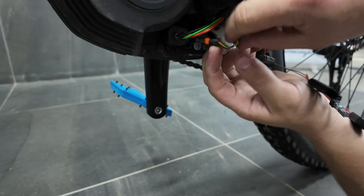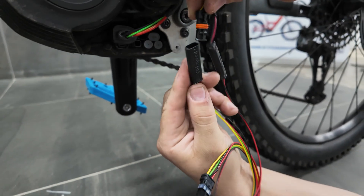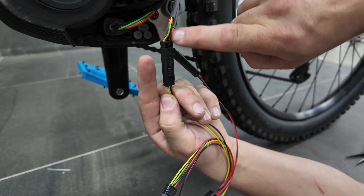The next connector above it is a black connector with four wires. Plug it in making sure the colors match: yellow to yellow, green to green, black to black, red to red.